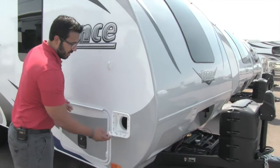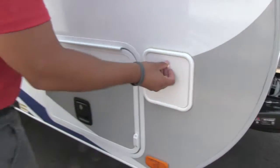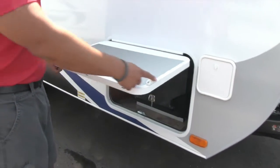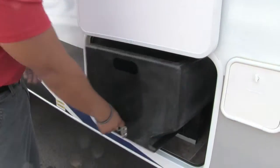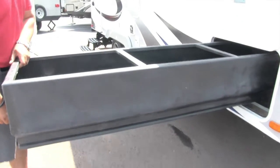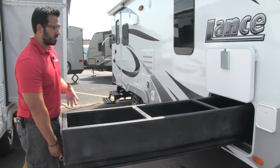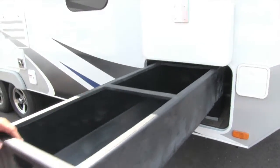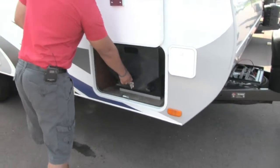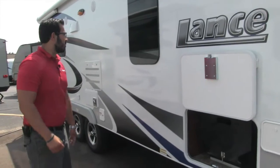Come around to the side. This compartment is where your sewer hose would go — nice and easy to access. There's also pass-through storage with a magnetic latch. Take a look at this tray — you pull it out and it's a huge tray with a ton of storage. What I love about this is it makes it very easy to access everything in your pass-through. You don't have to fish for it or use a broom. Pull the tray out and it just makes life easy. On both sides you also have a bit of extra room for longer items.